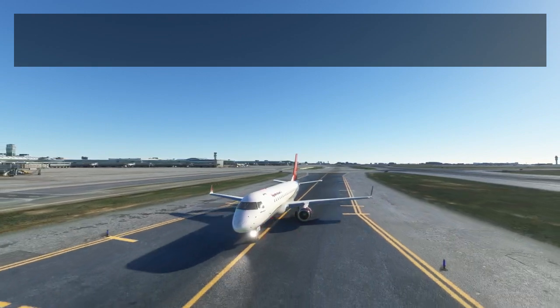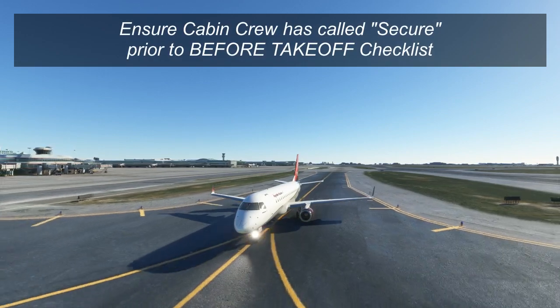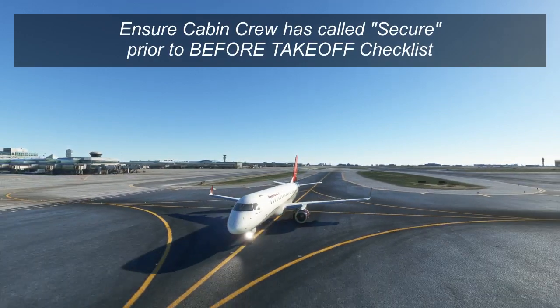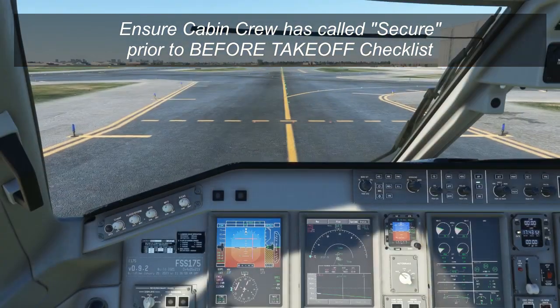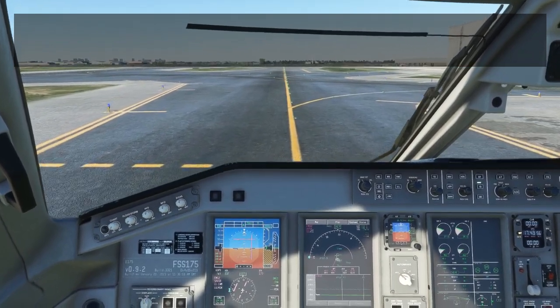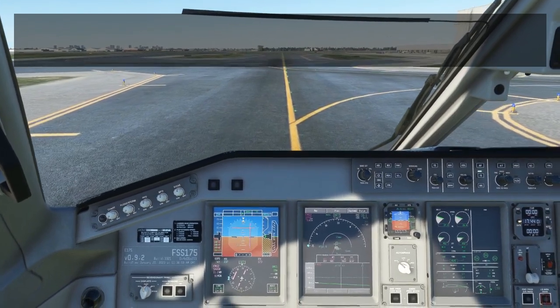At some point during taxi out, the cabin crew will usually call the flight deck to signal that they are secure for takeoff — that is, everybody is in their seats including the cabin crew and ready for takeoff. Once this is completed, and when you're about one to two minutes away from the runway, you'll want to do the before takeoff checklist. Before we actually read the checklist, we'll perform all the items, and then the checklist will just be a check at the end.